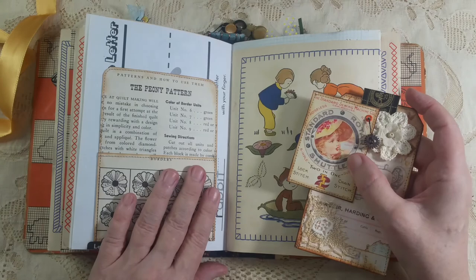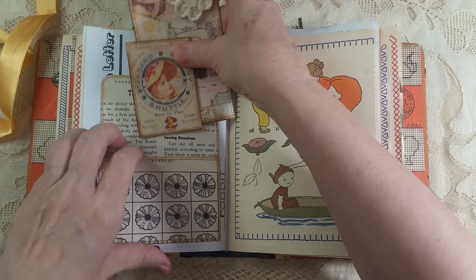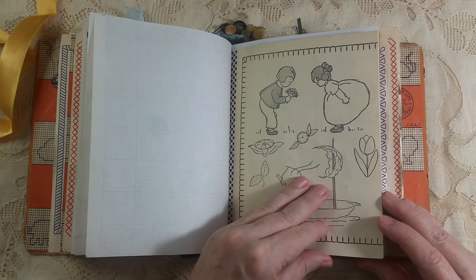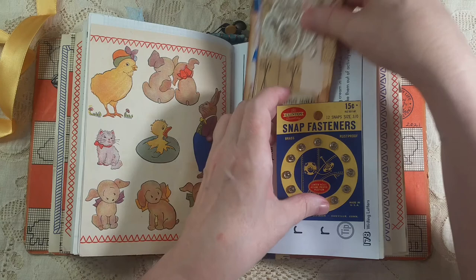There's another pocket I made — this one with pages from a quilt book — and then I made this journal card and this little journal card. This one talks about standard rotary shuttle, so I put a little gear on there. Lots of room for journaling. I've got a couple of dangles. Middle of the second signature — I used an old snap fastener for a tuck spot and then made some journal cards to go in there.